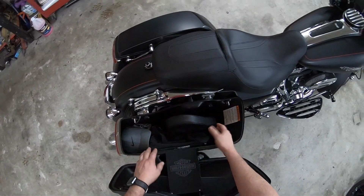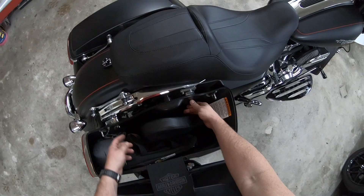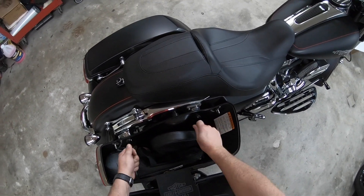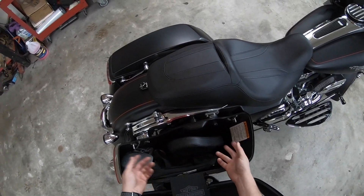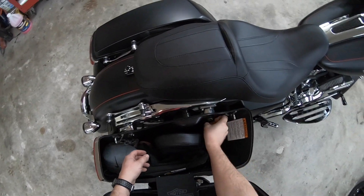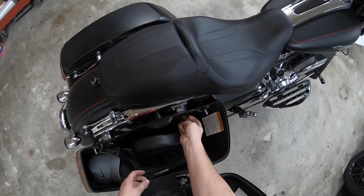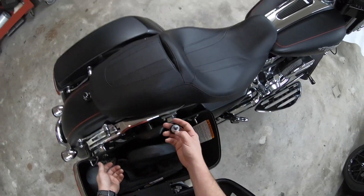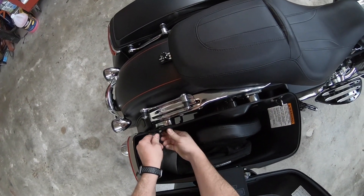I did replace the mounting hardware. Instead of the factory quick-release ones that go in and you just turn about half a turn to lock in - they're easy to come out and saddlebags fall off, don't really want to run in that situation - I replaced them with these screw-in type, so it takes a lot more to get to that point.